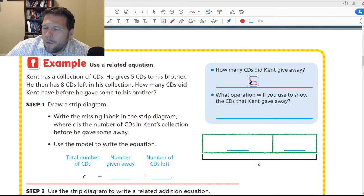How many CDs did he have before he gave them away? He gave away 5. What operation will you use to show the CDs that Kent gave away? We're going to subtract them.